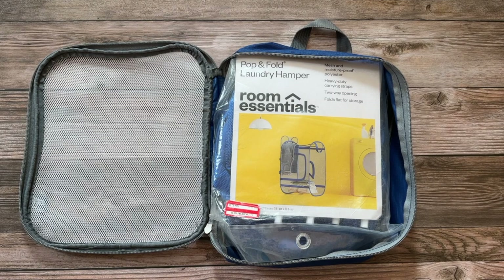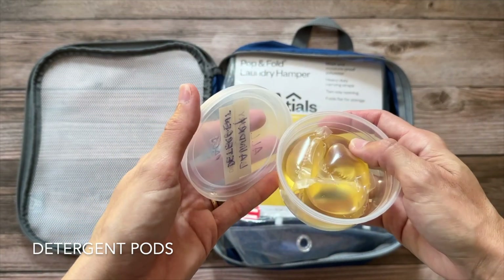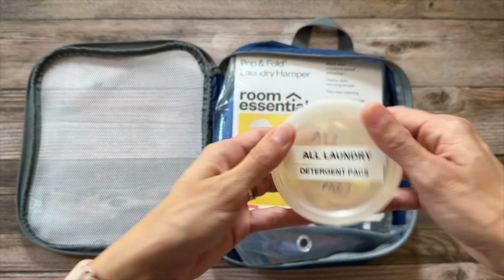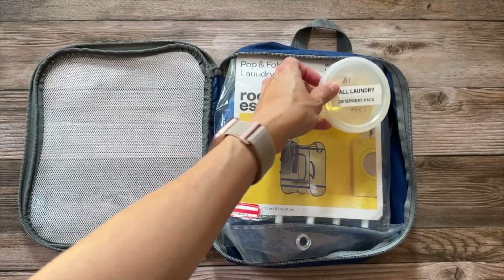Then I added a container of detergent pods. I like using these — they're easy, already pre-measured, just throw one in the washing machine. I keep them in this plastic container so I don't have to worry about leaking, and it's labeled so I know exactly what it is.